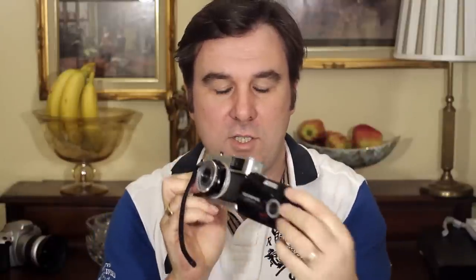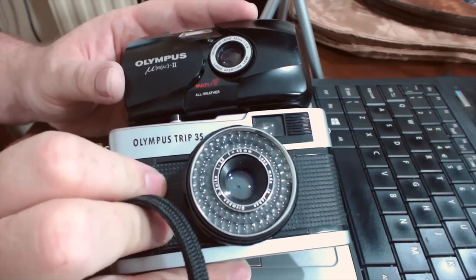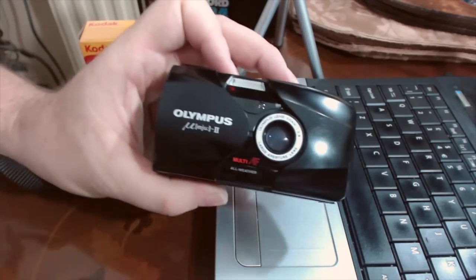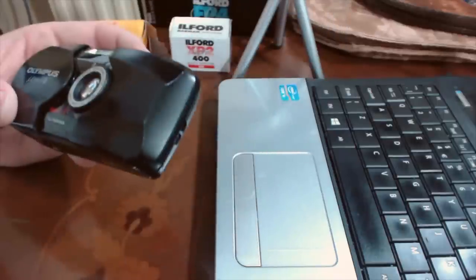Let's compare it in size to one of my other favourite cameras - the Olympus Trip 35. As you can see the Stylus Epic or Mu2 is considerably smaller than the Trip 35. Looking at the thickness, it's really only just a little bit thicker than a 35mm roll of film. Comparing the Mu2 to a 35mm film SLR - this is a Minolta Dynax - they both take the same size image, but look at the difference in size between them.